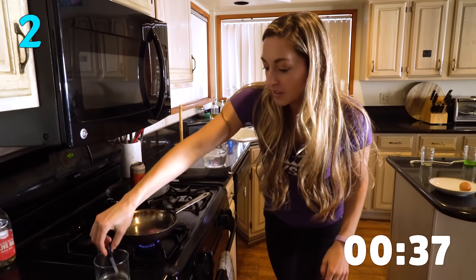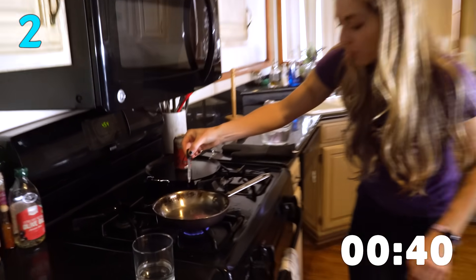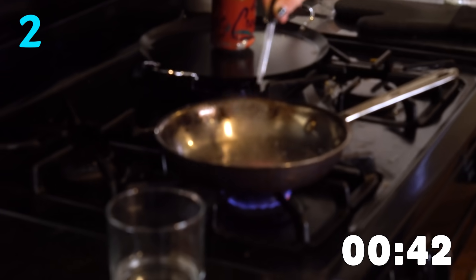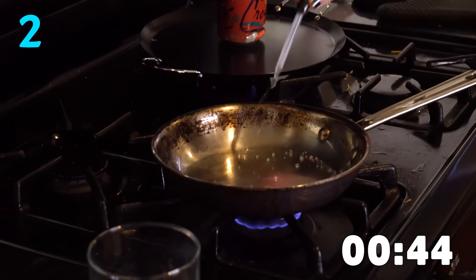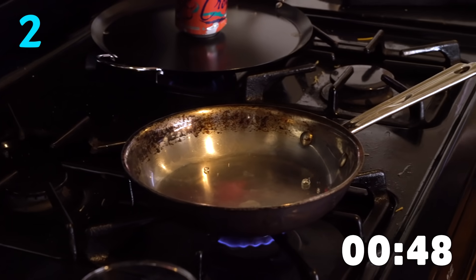Over here I've got a hot pan. It's been heating up for a while and I'm going to put some water on it, and the water does not act normal. It rolls around like little balls. It's kind of like Pac-Man — the bigger ones eat the smaller ones. It's awesome. Leidenfrost effect. Google it.